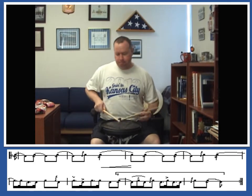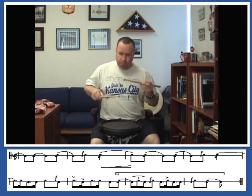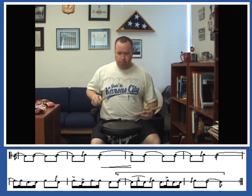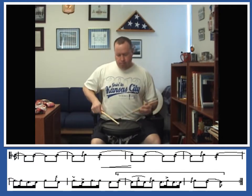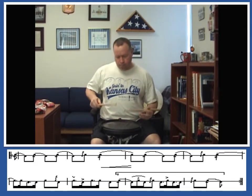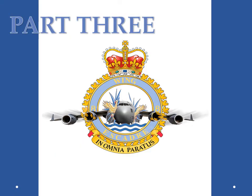After two, one, two. So, after two, one, two.